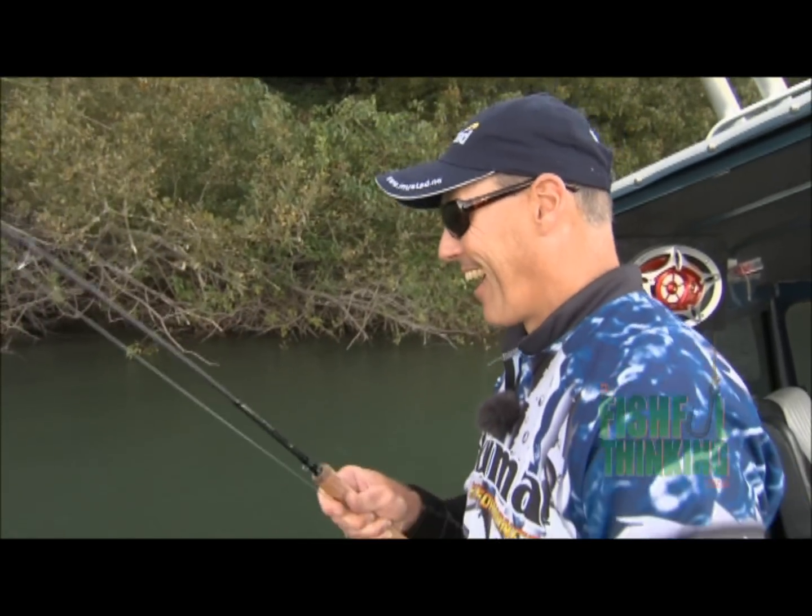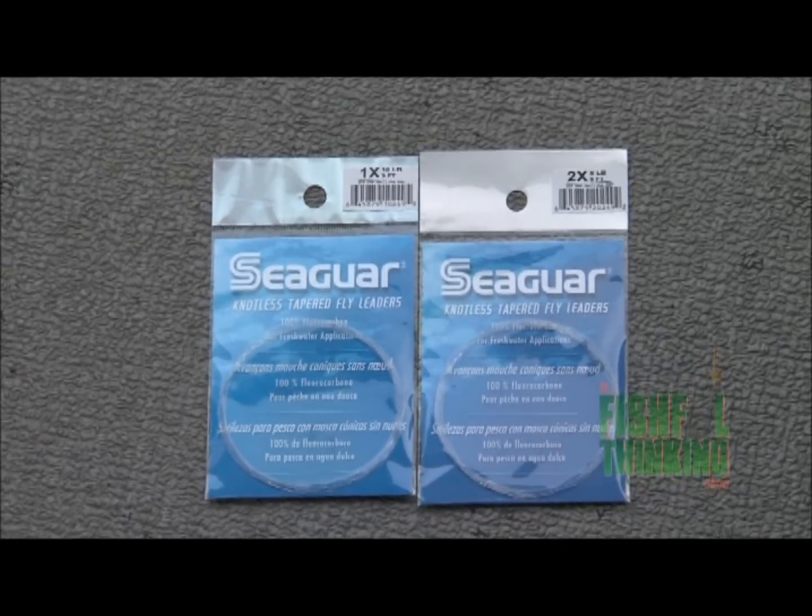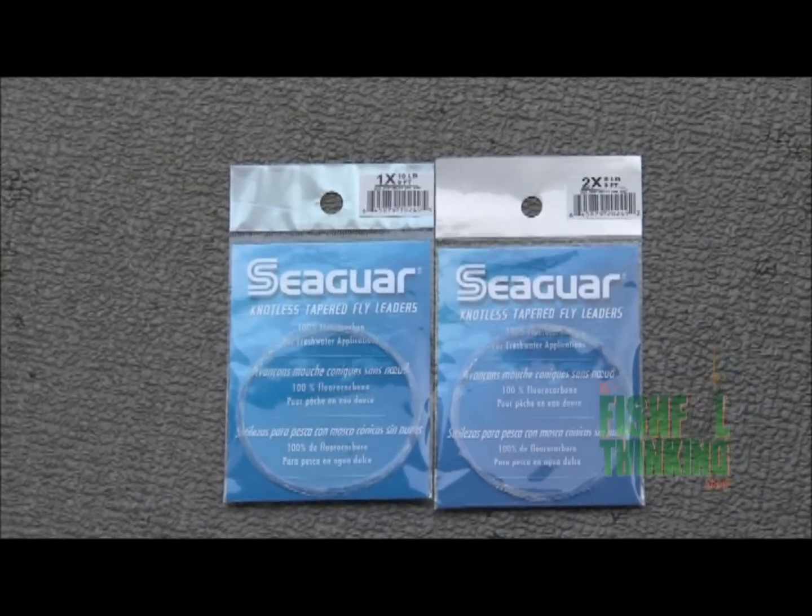You know it's rude to out-fish your guide. I think you got the big sturgeon on me this year. Even in a situation like this, the fluorocarbon leaders — these cigars — the invisibility is not an issue right now, but the abrasion resistant quality is still there. Even if you're not using it for the invisibility qualities, having it for that abrasion resistance means you're not constantly having to retie.